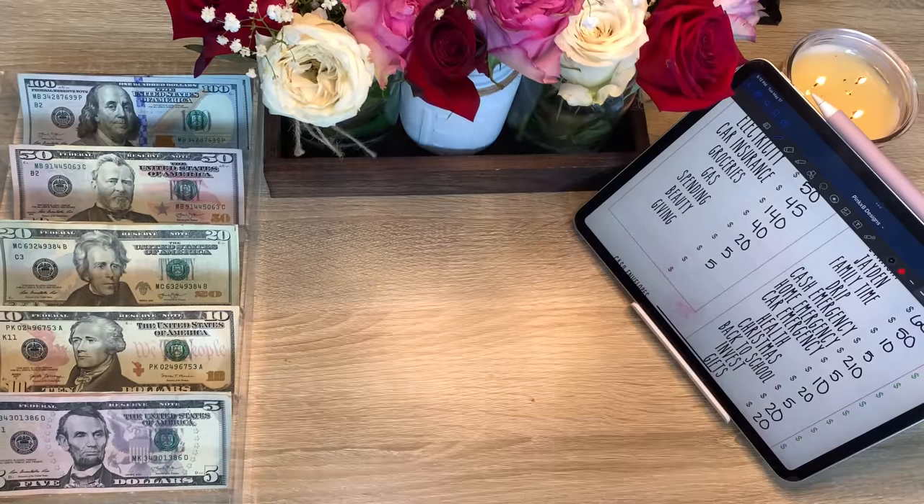Next is family time and family time is getting 50 dollars. Drip is getting 10 and we don't have anything in that envelope at the moment. I just bought the kids some summer clothes already so they should be good, but you know I like to shop so I might end up buying them more clothes later when I stuff this envelope up some more.